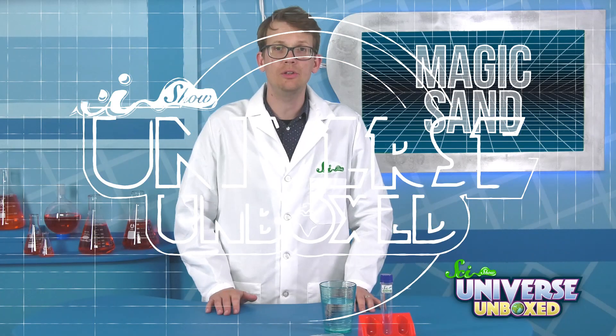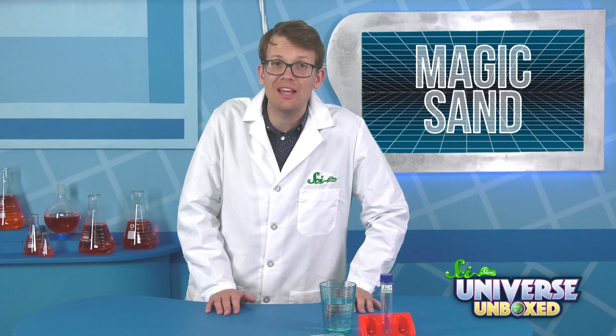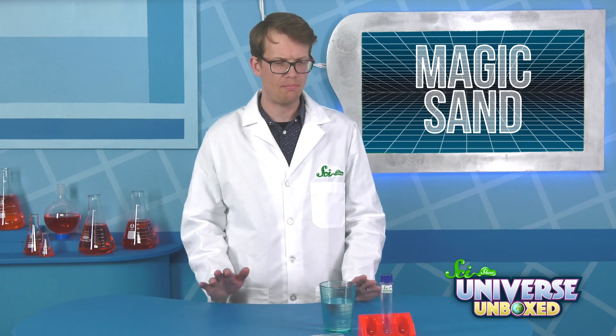In your Universe Unboxed kit, you should have a packet of something called magic sand. It is not really magical, but it is pretty strange. Here's why. To find out, you'll need about 30 grams of magic sand, a test tube, water, and a pencil or pen.